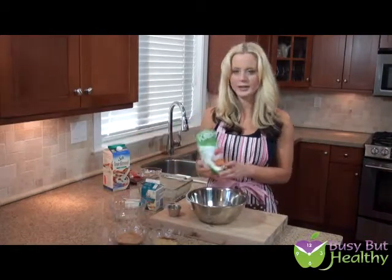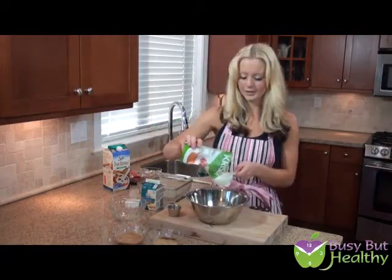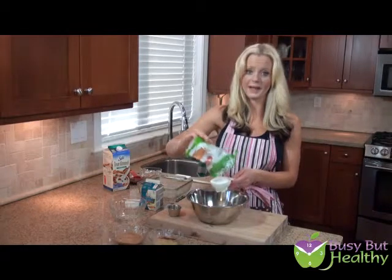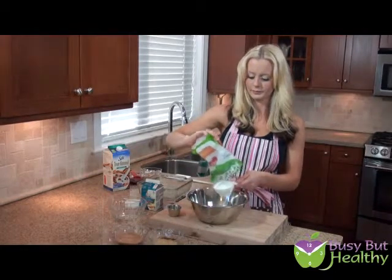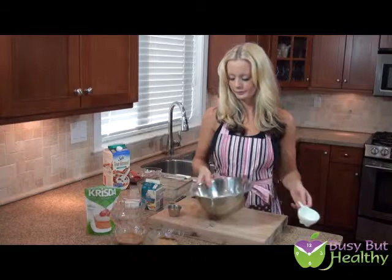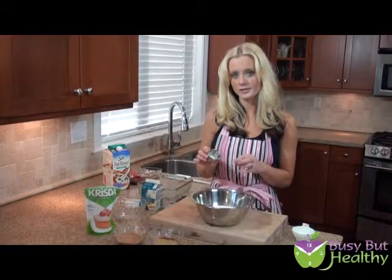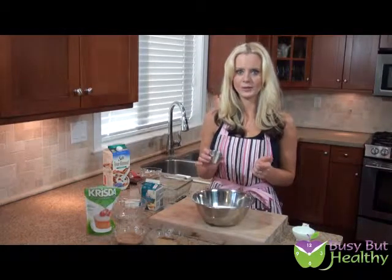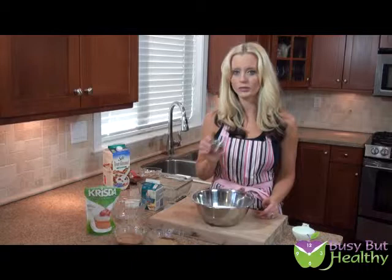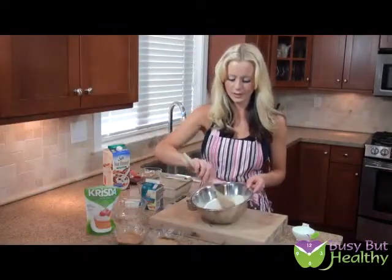To the dry ingredients as well — to keep from adding any sugar — we're going to use the Krista Stevia Baking Formula, half a cup of it. If you're using packets, you could use about 12 to 14 packets of stevia. There's our half cup of Krista. And then the last of the dry ingredients: a pinch of sea salt, one-eighth of a teaspoon of baking soda — just a little bit, because we don't want the blondies to bake like a muffin — and half a teaspoon of baking powder. Stir around the dry ingredients.